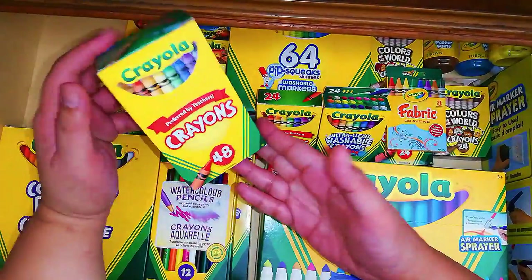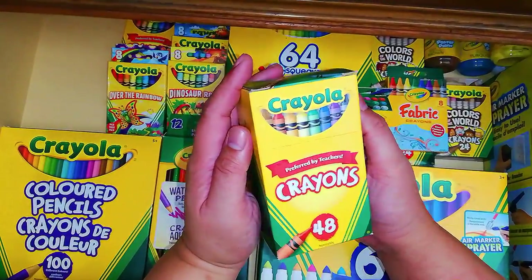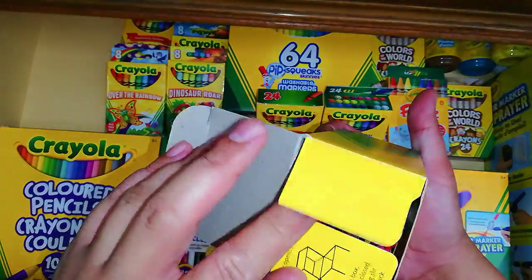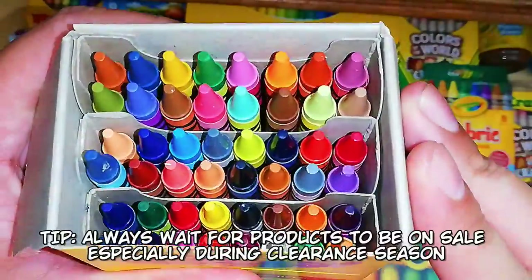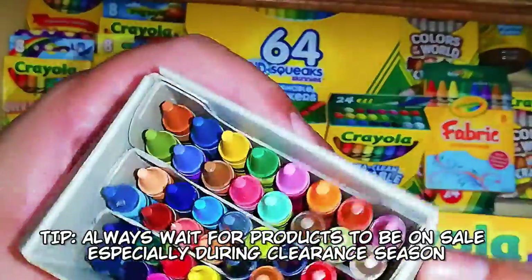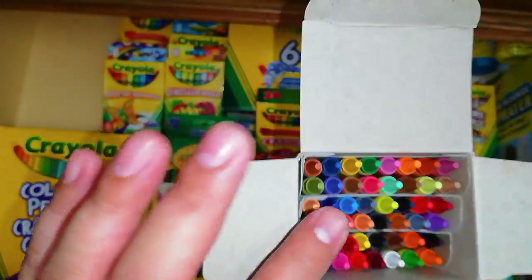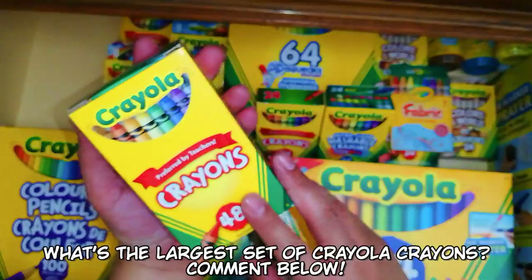I'm going to start with the crayons because these are the most Crayola products I have. I'll start with the Crayola 48-color crayon set — I bought these because they were on sale. Look at those wonderful colors. As you can see, the 48-color set is a behemoth, and although I know there is a larger set, I think 48 is more than enough for my usual coloring needs.